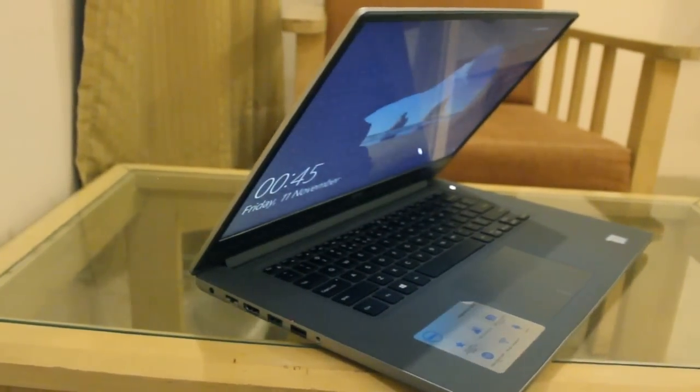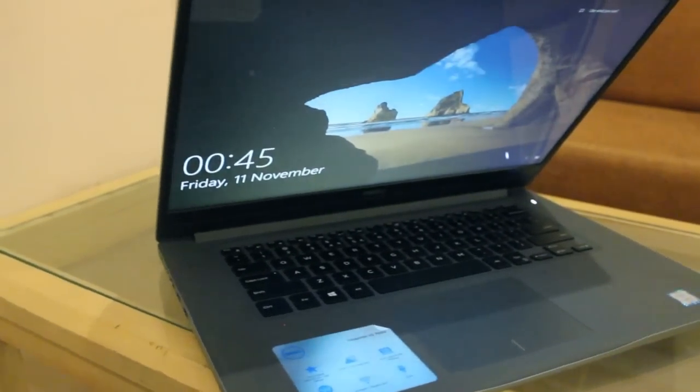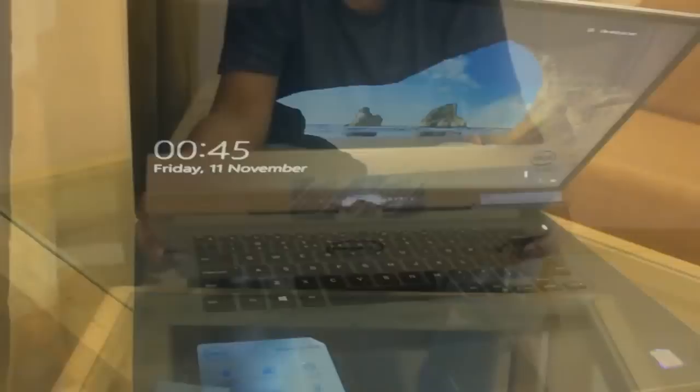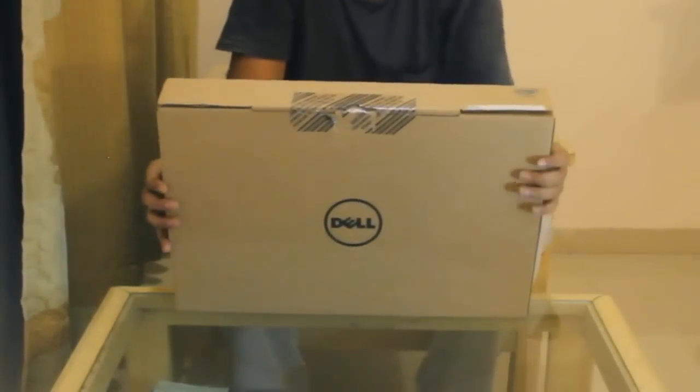Hello guys, today we will see the unboxing of Dell Inspiron 7560 laptop which I have purchased recently. It is the latest version from Dell in the laptops. Now I will unbox the laptop.